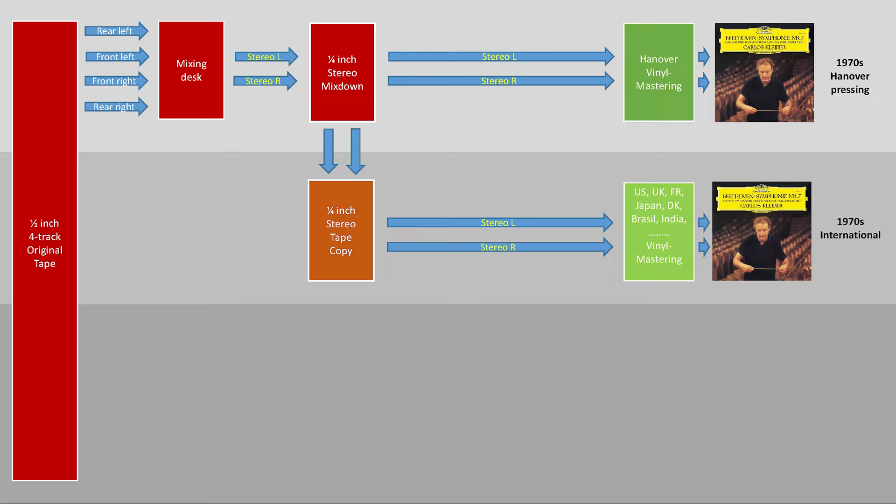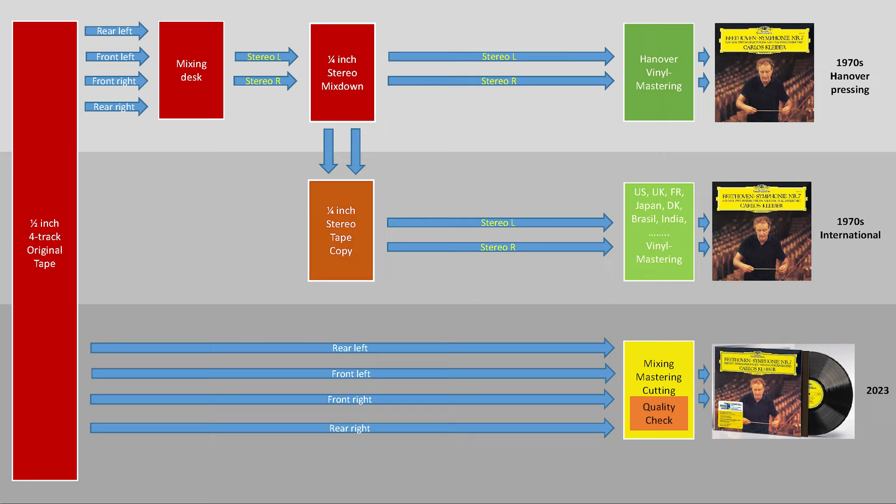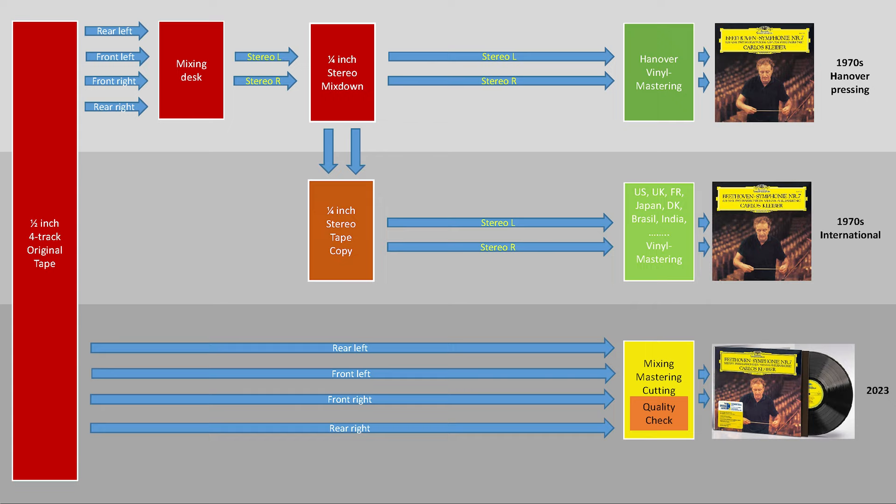For the new Original Source Series, most post-production steps are skipped to the absolute minimum. The mixing from the 4-track tape is done in real time while cutting, which means no tape copy is needed. Since multiple post-production steps are condensed into one simultaneous process, there is only one team involved in making sonic decisions. To achieve the absolute highest audiophile quality, they push to the limits of what is mechanically possible on the disc, without concern for whether this can be reproduced anywhere else in the world.